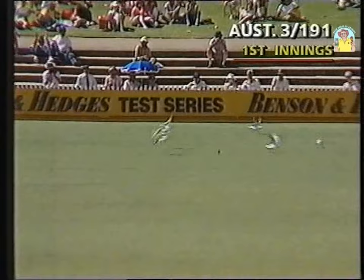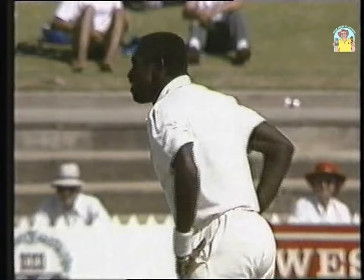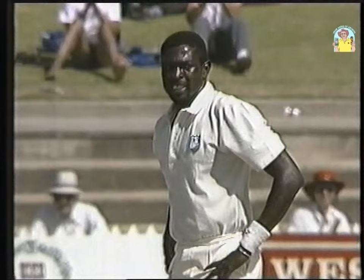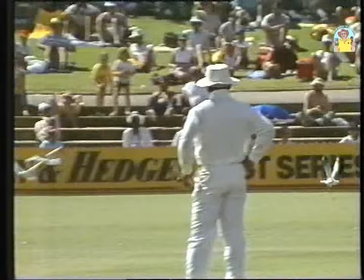That's sliced off the top edge, gone away for four. Patrick Patterson stays there in the middle of the pitch — it's been a long, hard, and frustrating day for him. Yes, he hasn't bowled that badly, but I do wish he would get on with it a little bit more. Every time he seems to get hit for four — and fair enough, that's not the greatest shot in the world, slice over the top of the slips — he seems to stand there and glare for ages.